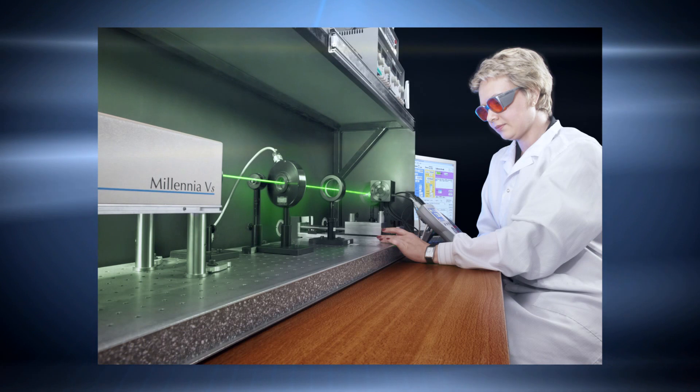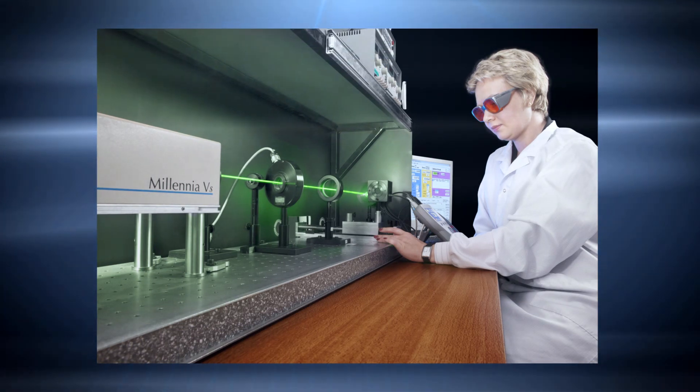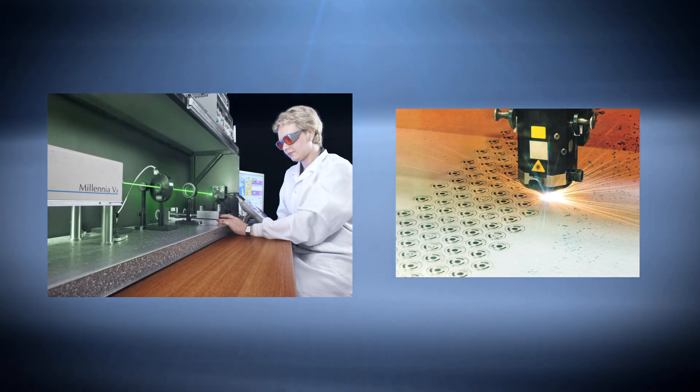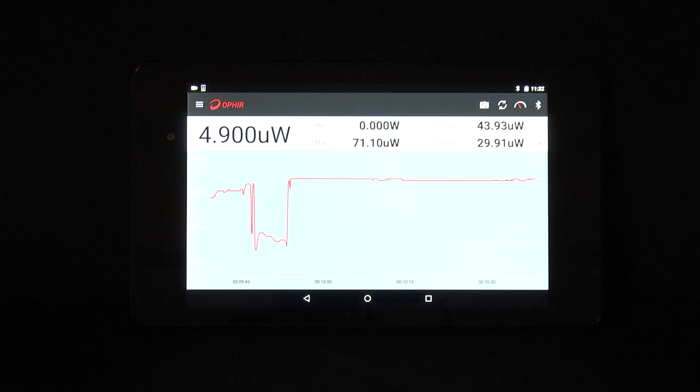Some people perform laser measurements in the comfort of their lab, but sometimes you need to analyze your laser's performance on the go. Introducing Ophir's new laser measurement app for Android devices such as tablets and smartphones.